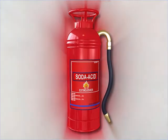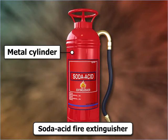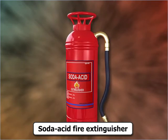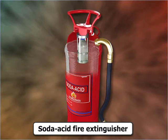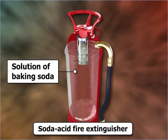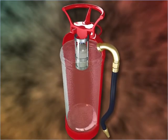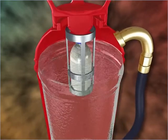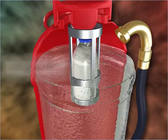A soda acid fire extinguisher consists of a metal cylinder which is painted red. The cylinder contains a strong solution of sodium hydrogen carbonate, or baking soda. Near the upper end of the cylinder, there is a wire cage inside which there is a sealed bottle filled with concentrated sulphuric acid.